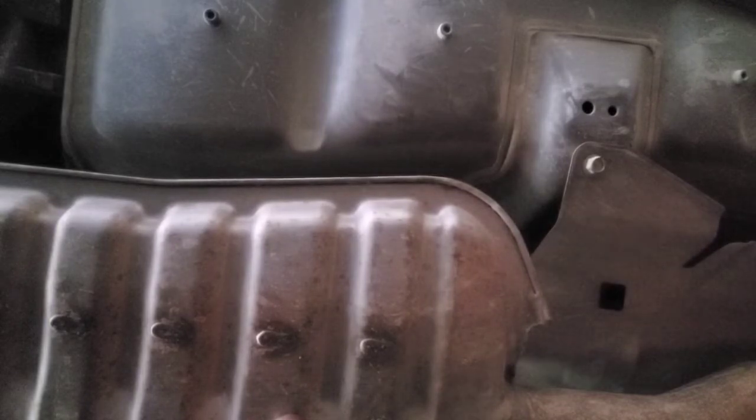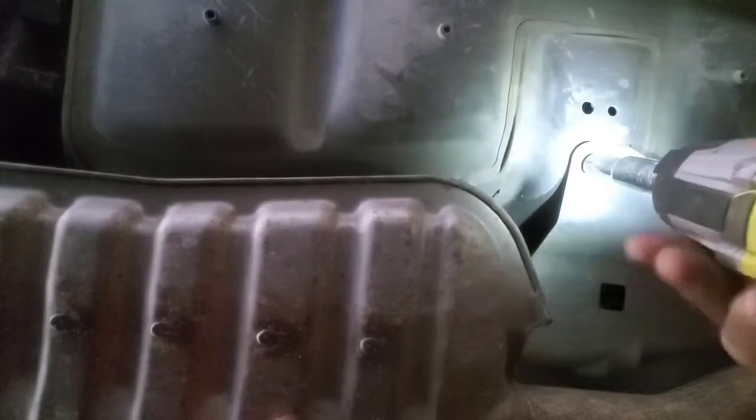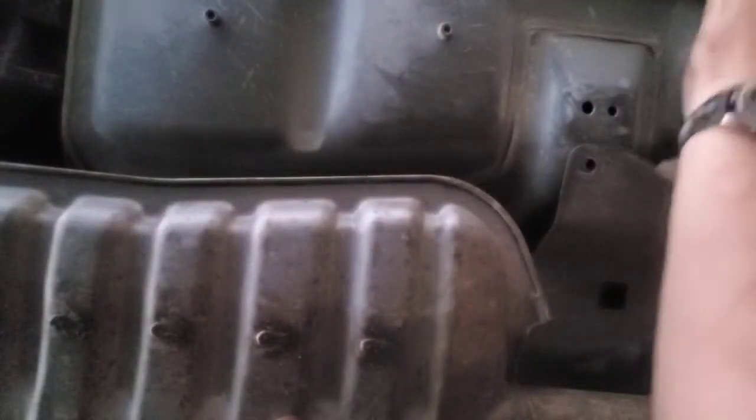Again, I didn't have very good video of underneath the car here. But once you pull out the four bolts, you can get the exhaust shield out.